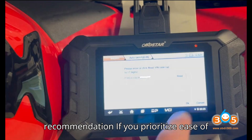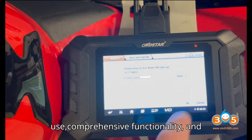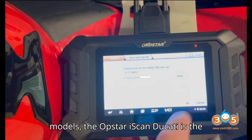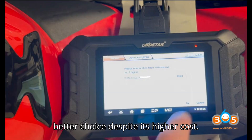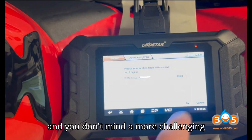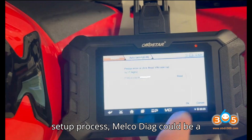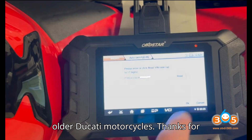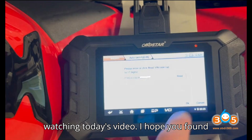Final recommendation. If you prioritize ease of use, comprehensive functionality, and support for a wide range of Ducati models, the Obstar iScan Ducati is the better choice despite its higher cost. However, if budget is a primary concern and you don't mind a more challenging setup process, Melco Diag could be a viable alternative, particularly for older Ducati motorcycles.